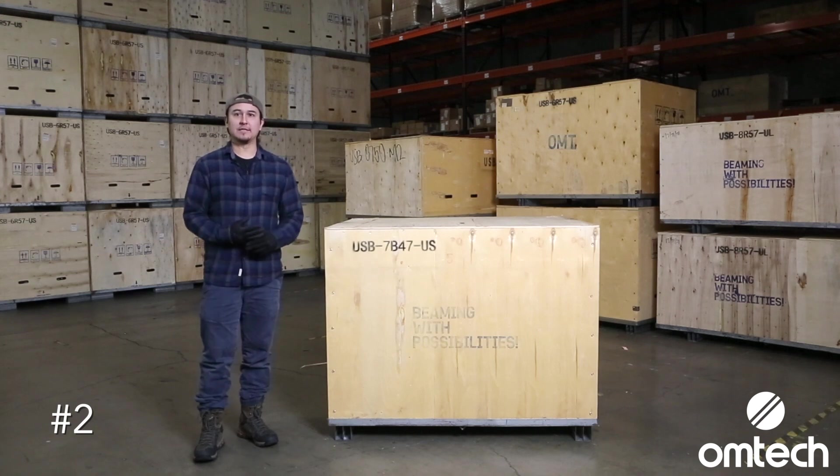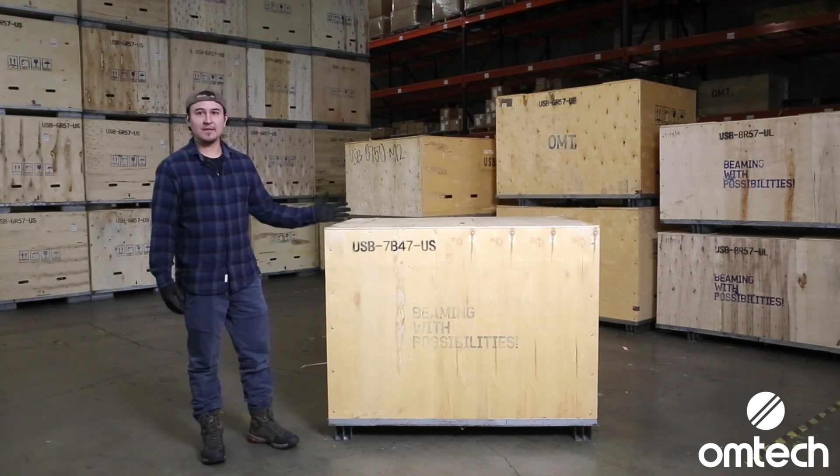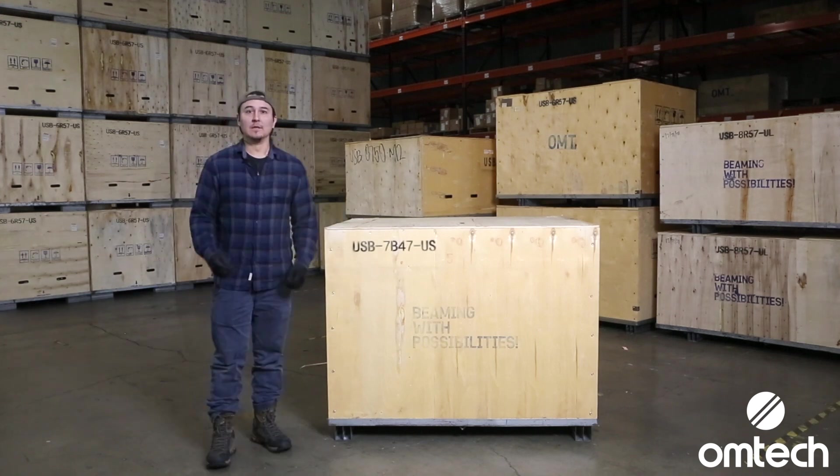Before you begin uncrating, inspect the crate for damages, and take pictures if any damages are found. Don't throw the crate away just yet. Keep the crate and all packaging materials in case you need to make a return. Returns must be made with the original crate within 30 days of delivery.